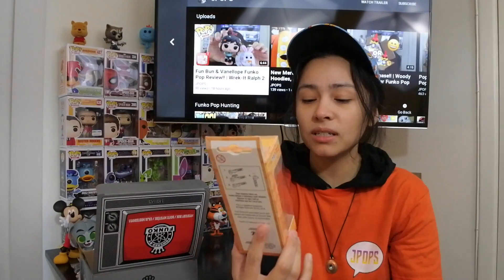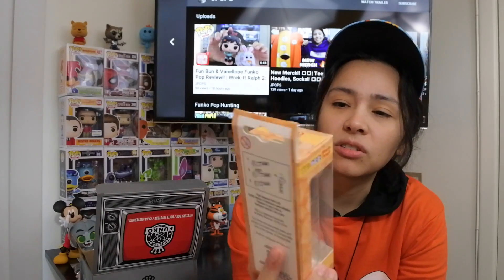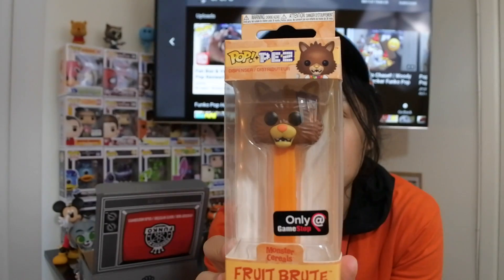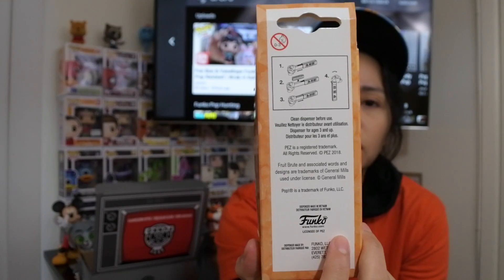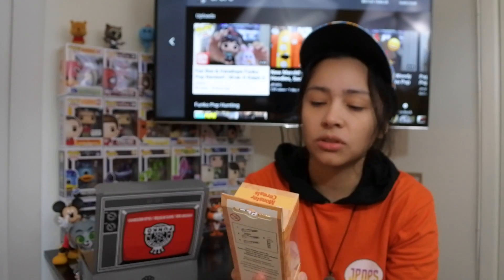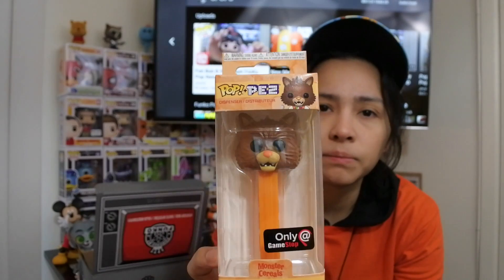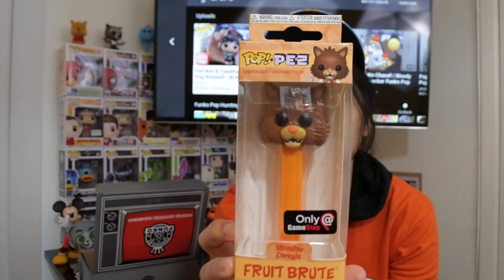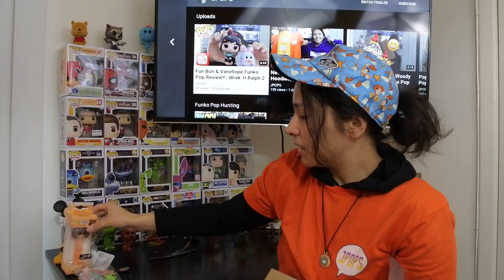We also got a Fruit Boot Pop Pez — Fruit Boot from Monster Cereals, exclusive GameStop Pop Pez. That's pretty cool. It says clean dispenser before use. I like the Pop Pez line; I actually have one of the stands from when we got Captain Crunch. This would be pretty cool to put together since he's part of a cereal line. I was actually wanting to collect like the cereal lines too. Interesting — Fruit Boot is quite a tongue twister.